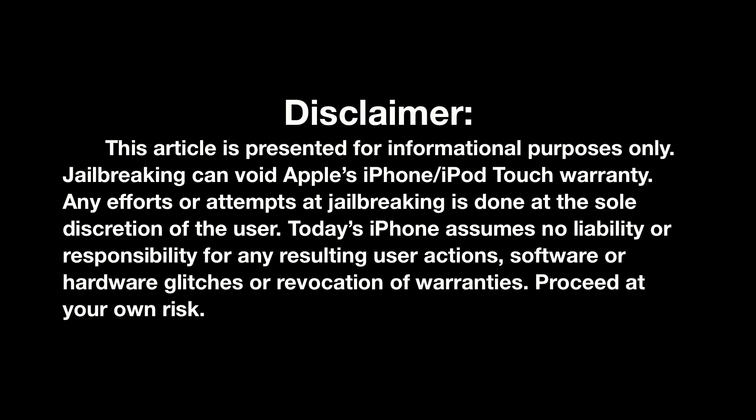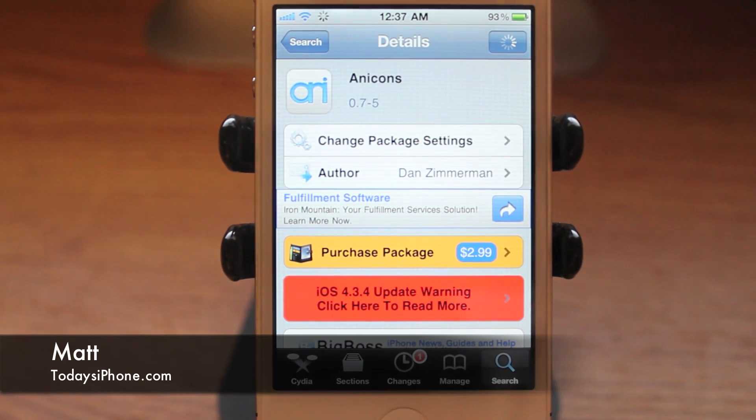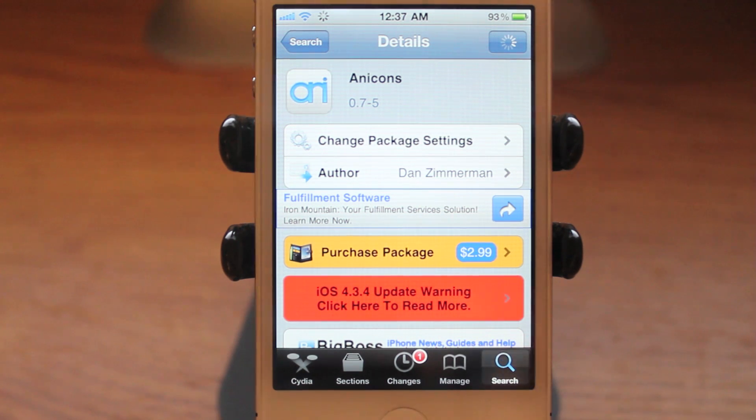This video is for informational purposes only. There are risks to jailbreaking your iDevice and it does void your Apple warranty, so think before you act. Hey guys, Matt here from todaysiphone.com and today we're going to be checking out Anna Icons.